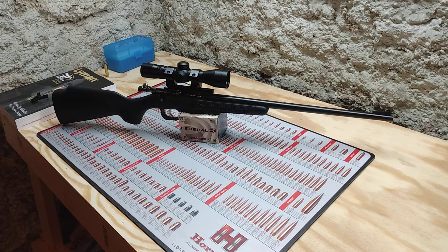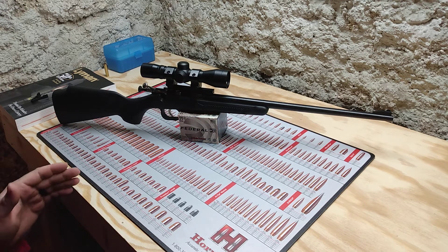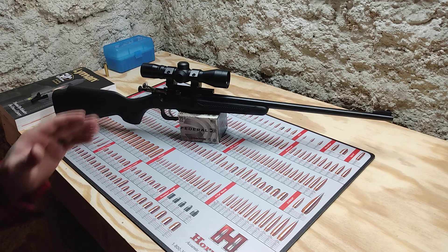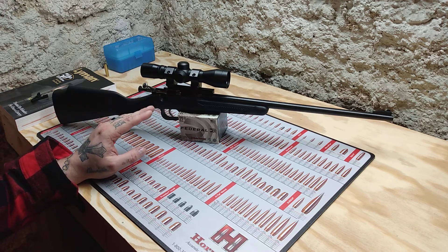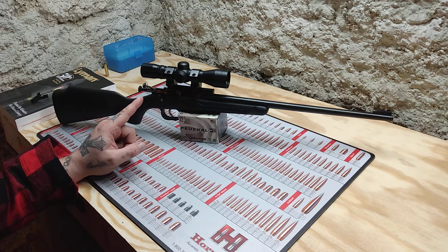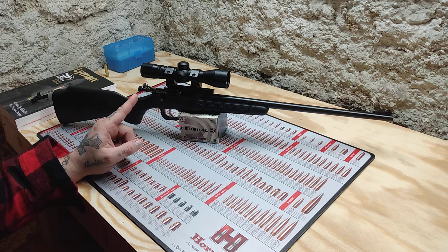Hello guys and girls, welcome back. I just made a video, but today while I was shooting some other guns, I got my daughter an early Christmas present — it is a fixed power scope for her Cricket rifle. It is also made by Cricket; I believe it is a 4x32mm scope, and like I said, it's fixed power.